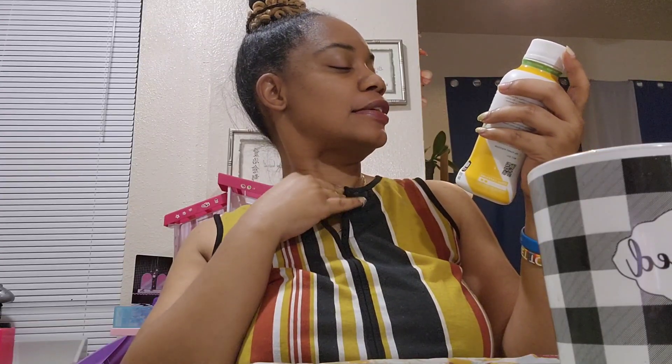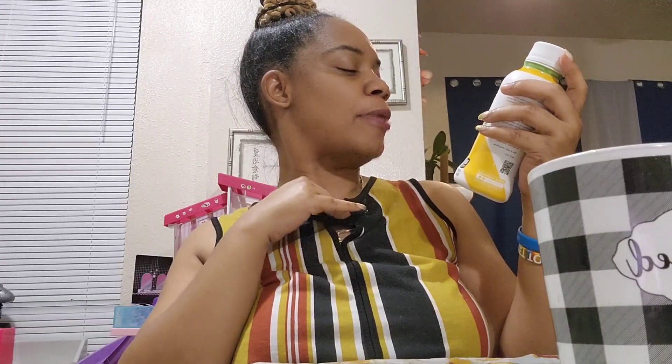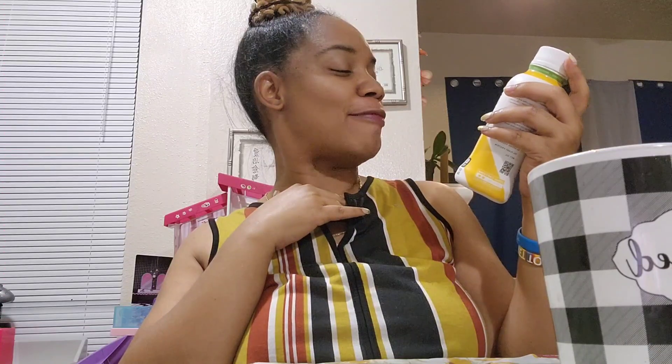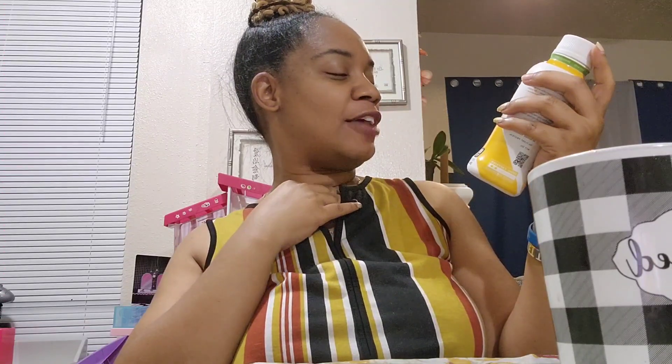Y'all know I'm trying to stay away from energy drinks, right? But see, when I got it, I didn't know it was an energy drink — I thought it was just regular old coffee. Y'all know I can't see. So I thought it was regular old coffee when I put it up, but it says positive energy. Zero grams added sugar, ten grams plant protein, 200 milligrams of caffeine. And it is plant-based, 80 calories. And this flavor is caramel waffles.